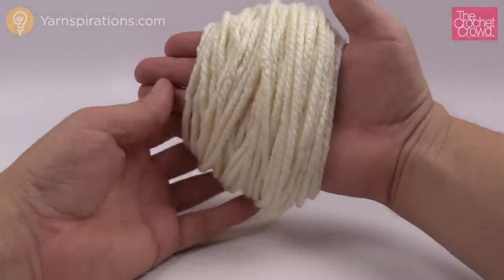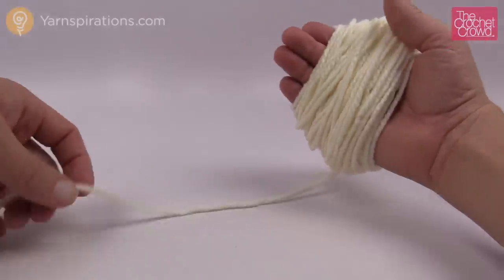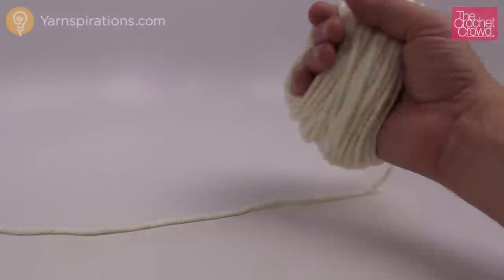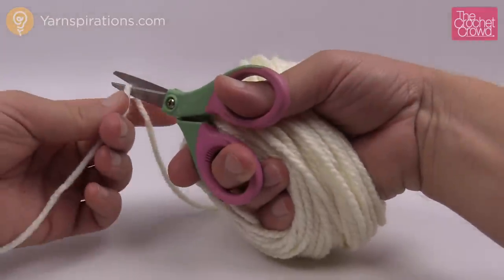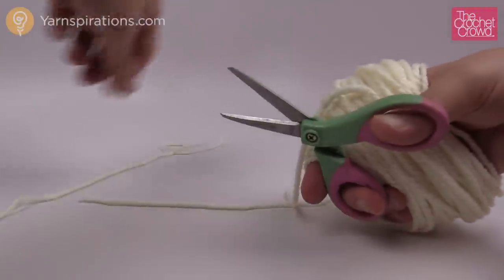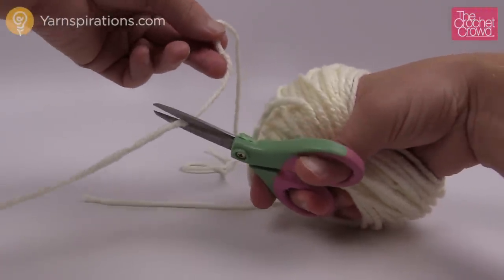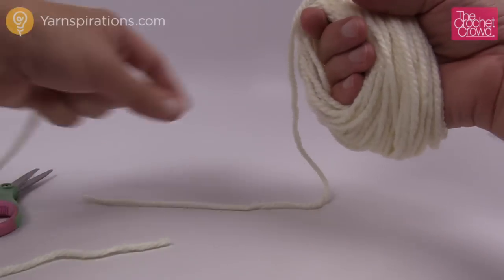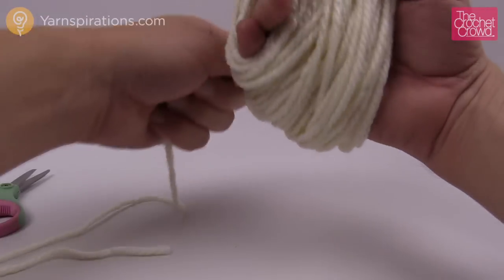So now I have 100 revolutions on my hand and I wanna take the scissors and cut. I don't wanna remove it off my hand yet — I just wanna take this yarn and cut it like so, and cut a generous length, using two hands here and just kind of pushing it around.